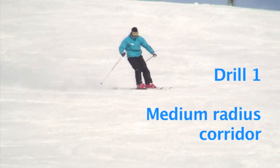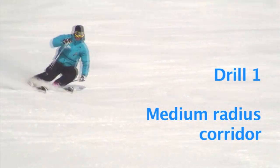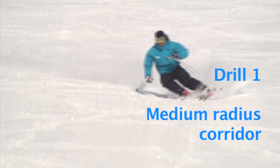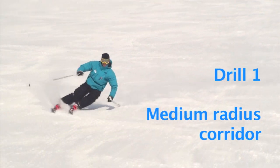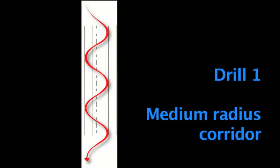Drill number one: the medium radius corridor. The first drill uses simple, rhythmic, medium radius turns, controlling your speed with each turn. An easy way to set this up is to imagine a corridor down the slope. We're planning to turn from side to side in this corridor, so you need to choose a width that allows you to complete your turns while controlling your speed very easily.